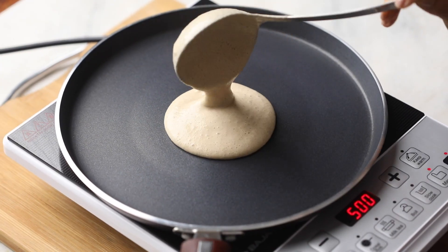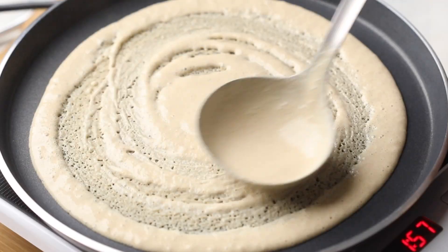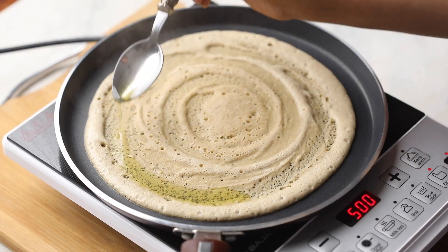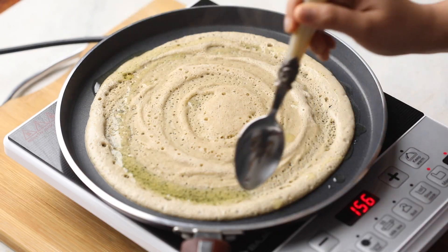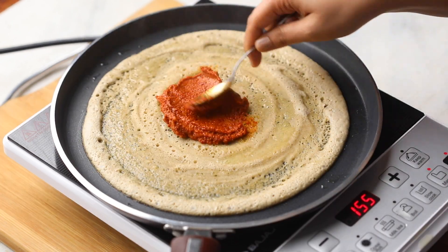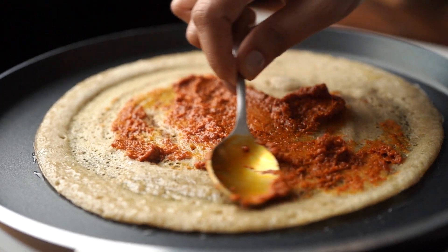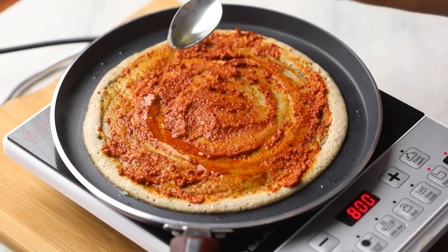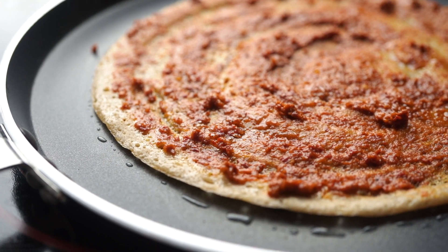Time to fry our dosas. Pour some batter on a flat tawa and then move the ladle around in circles to spread the batter. Add a little ghee around the edges and in the center, and cook the dosa for a minute or two. Spread the Mysore masala chutney all over the dosa, add a little more ghee on top, and let this fry for a minute or so.